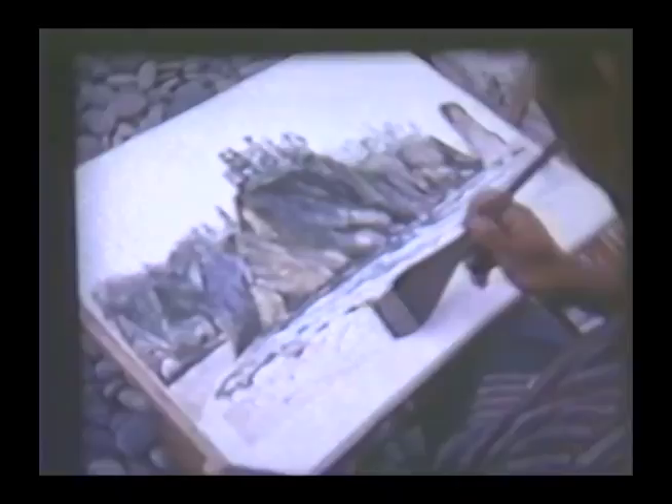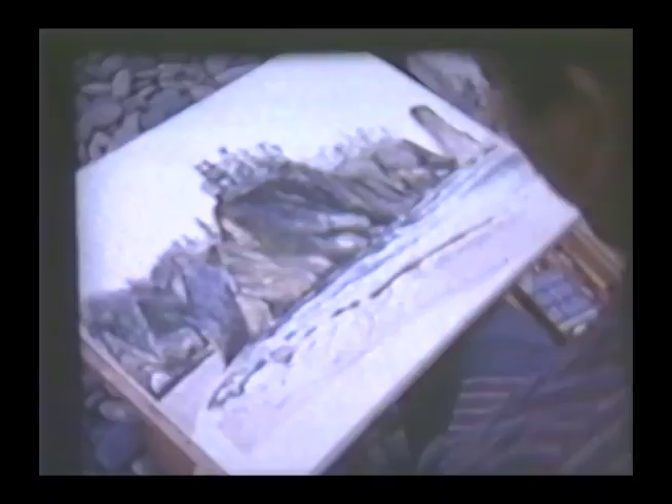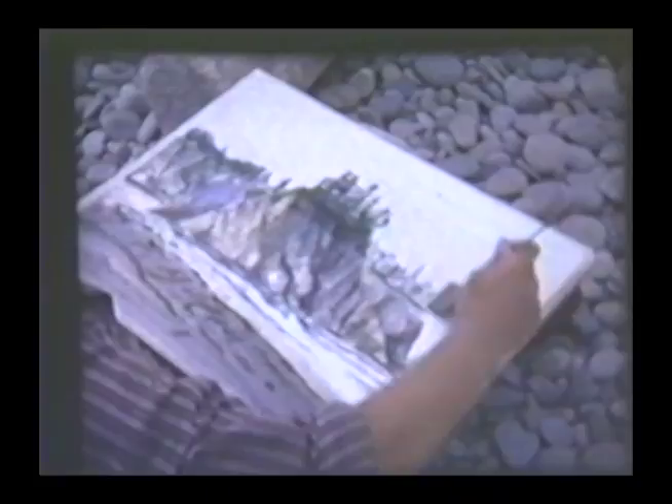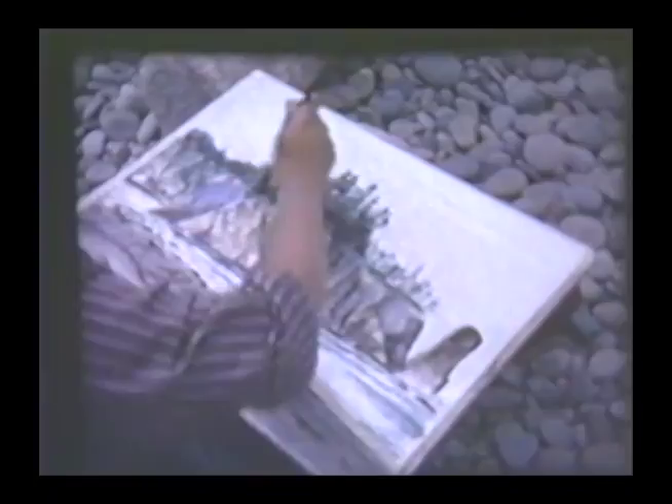A wide brush dipped in clear water wets the foreground before color is applied. This wash prevents harsh lines, and the colors will blend more readily. Rice paper absorbs the paint; therefore, colors will not come off when another wash is applied over them.